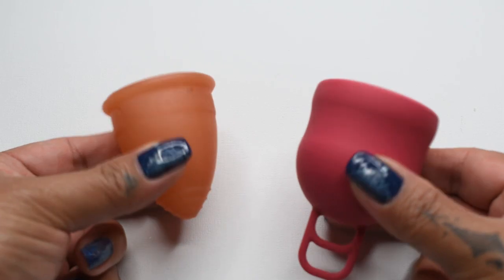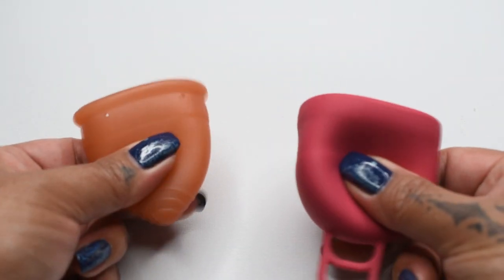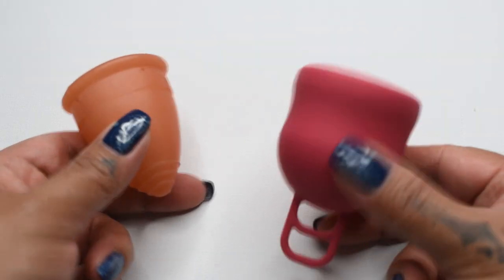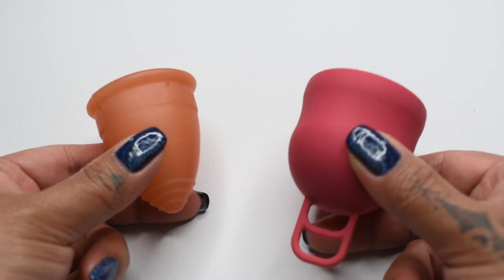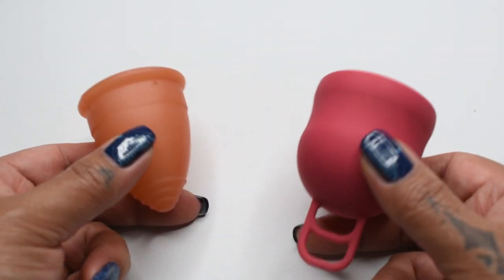Alright, so my thoughts on these two cups: when I press them with my fingertips, the Lunette actually feels like the firmer of the two, even though it didn't read that way. Because the body of the Marula XL is so bulbous, I think it just kind of bullies its way into making the Lunette give.